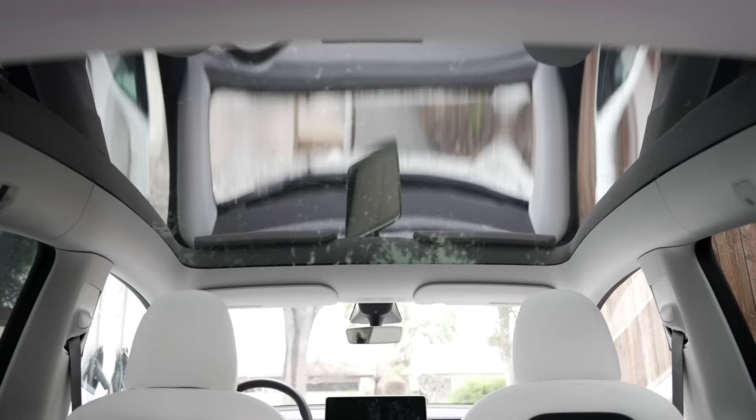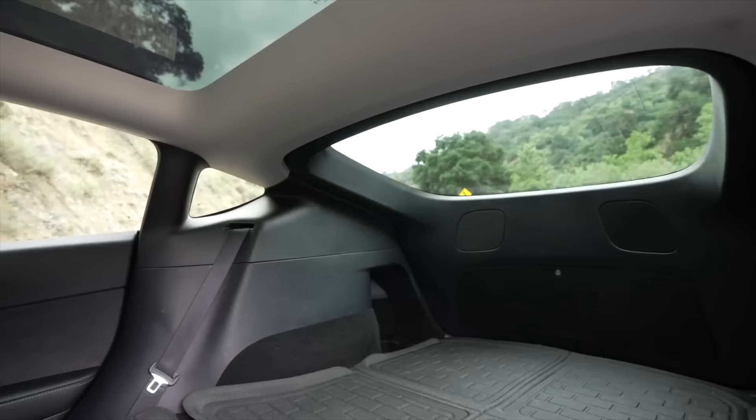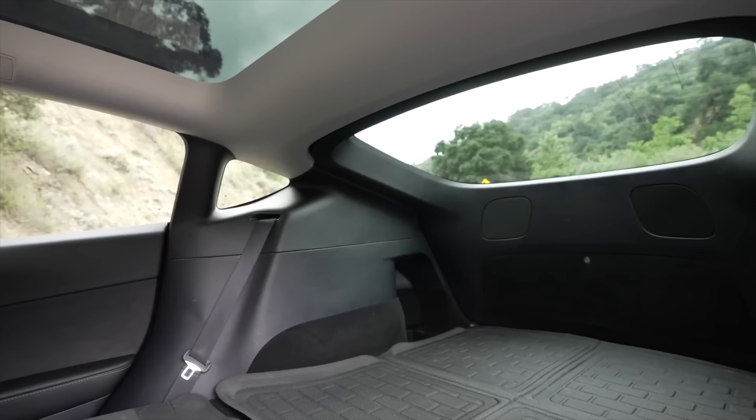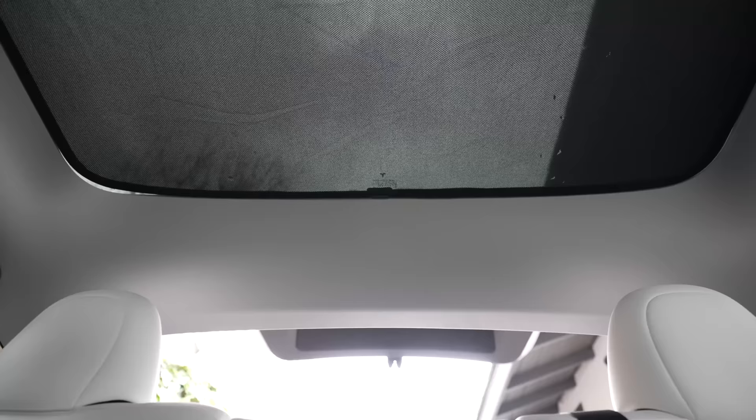For both the Model Y and 3, they come with entirely glass roofs — the Model Y is one solid glass piece, while the Model 3 is split in two. They provide great views and have UV protection, but in the dead of summer they can still be very hot. When I road-tripped to Arizona in April, the roof was letting in too much heat, so I finally bought myself a roof shade. This roof shade is thin and easy to install — you clip it in and you have a totally shaded roof when you need it. If you always want your roof covered, this may be something you want to keep on at all times.